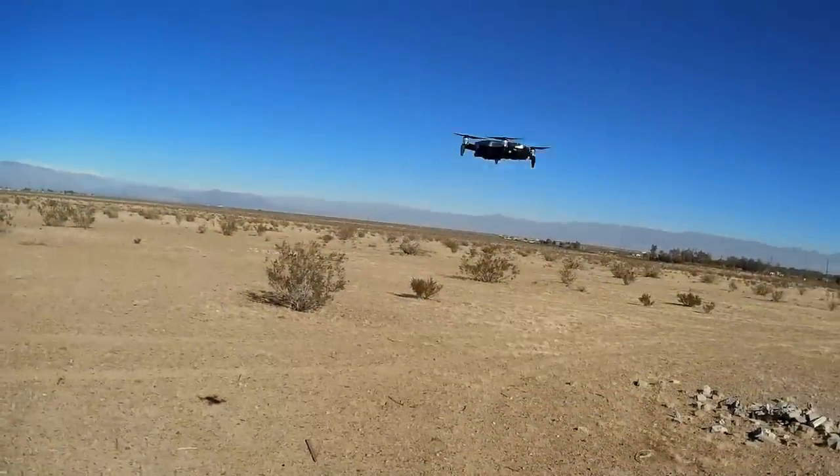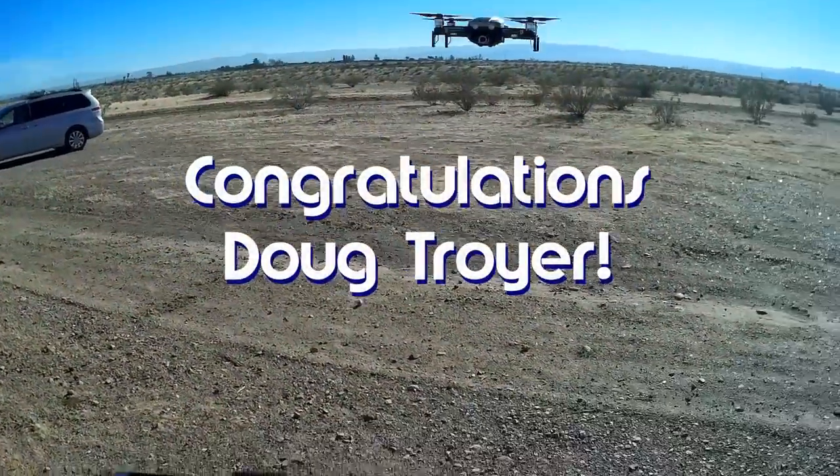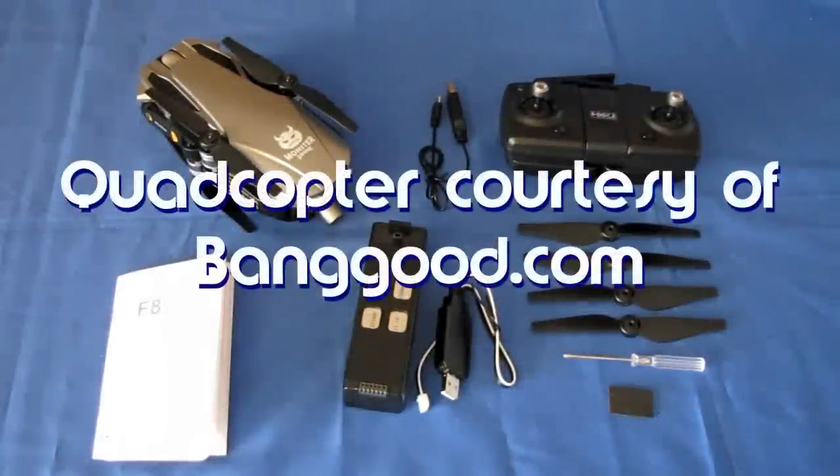Good morning, QuietCopter101 here, and today's shout-out goes to Doug Troyer. Doug was first to say first in one of my recent videos, and thus wins this shout-out, so congratulations! Good morning, QuietCopter101 here, with a review of a neat new drone, the FQ-777F8 Monster Drone.